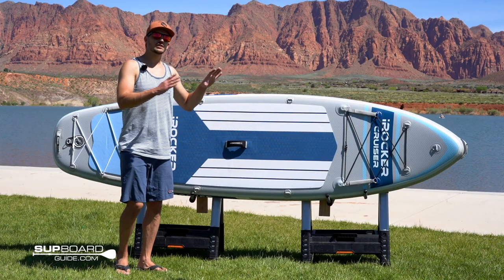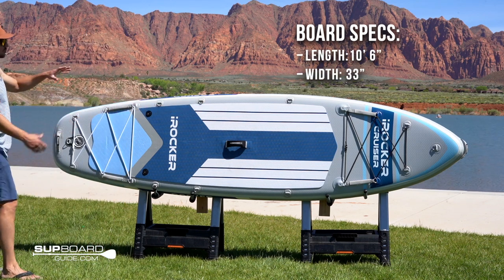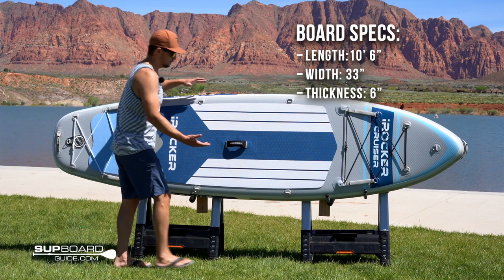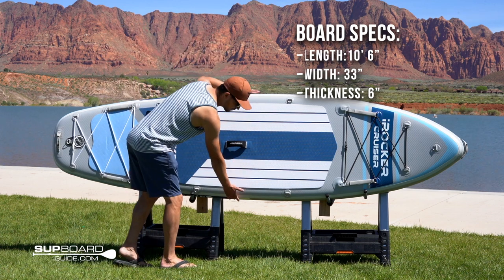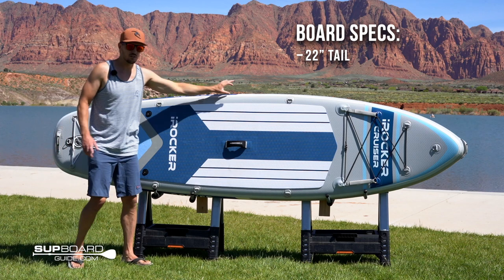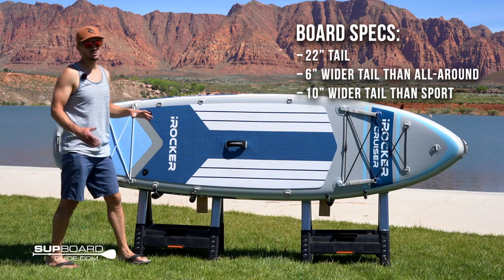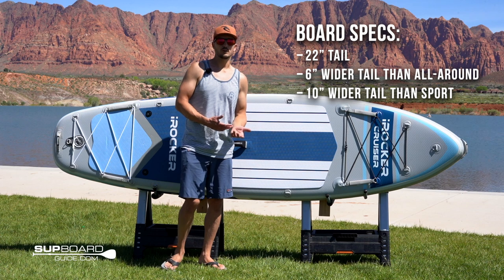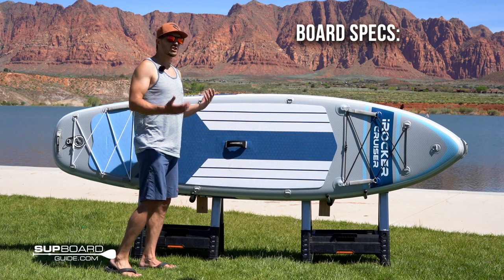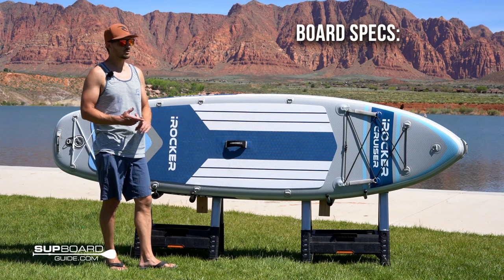Now we're going to look at the board specs, the construction, and the general shape. It's 10 foot 6 inches long, 33 inches wide, and 6 inches thick. It's a nice all-around shape, but just a little bit wider, which is really good for stability. It's 33 inches wide in the middle and tapers down to 22 inches in the tail — an inch wider than the all-around in the middle, 6 inches wider in the tail, and 10 inches wider than the sport in the tail. So it is the widest, most stable board in iRocker's lineup.